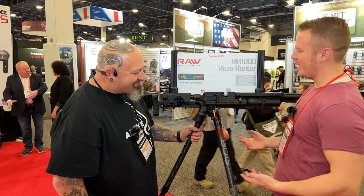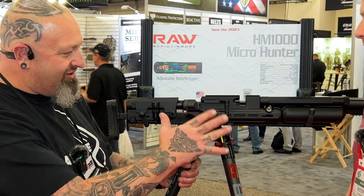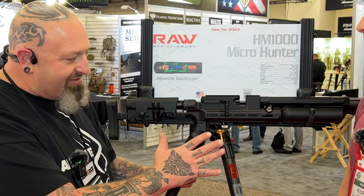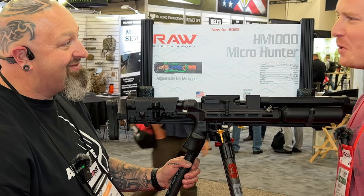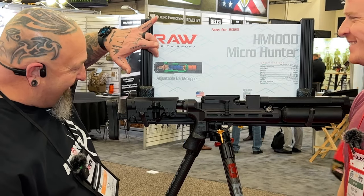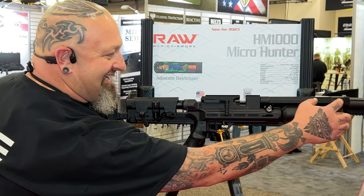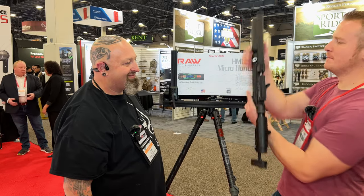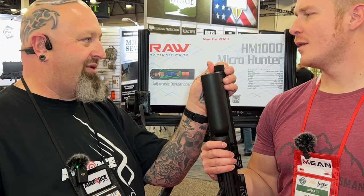So what is going on here that I'm like standing right in front of? Well, this is the Micro Hunter. This is the all-new setup. We changed a bunch of stuff and you can actually see the adjustable bark stripper. All those little parts are in this section right here. So all of it's sitting right in here and you can adjust the sound — a tuner, an air stripper, everything built into one, and a thread adapter so you can put a moderator on.